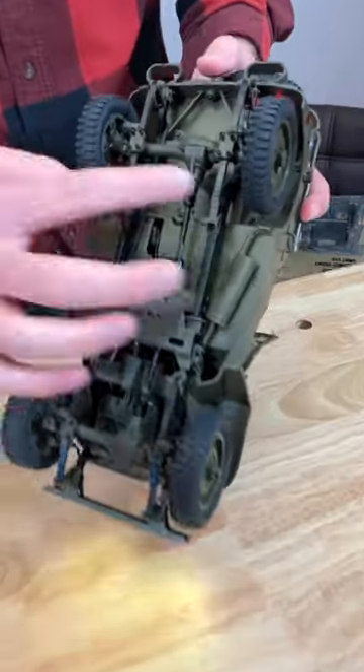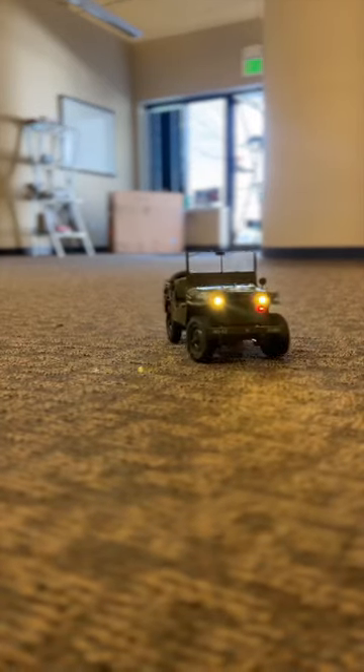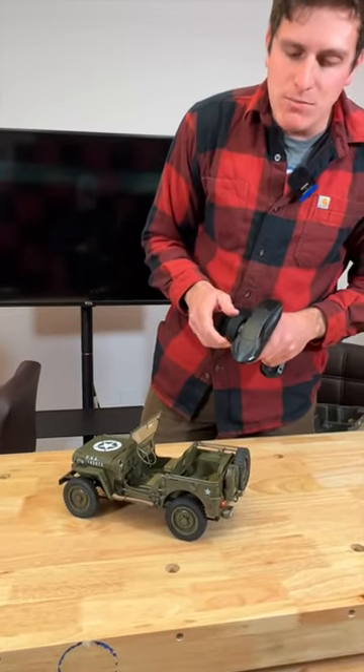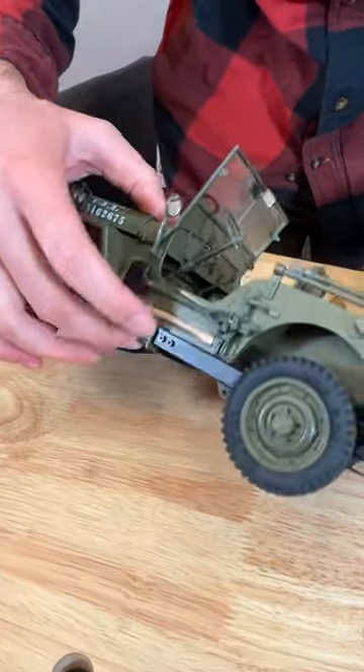Underneath, check this out — a ladder frame with solid axles, just like the real thing. And leaf springs, one of the only models I've ever seen with incorporated leaf springs. When you turn the wheel, the steering wheel inside there actually moves with the steering input. The seats are squishy, and it even has stuff like the little axe and shovel along the side.